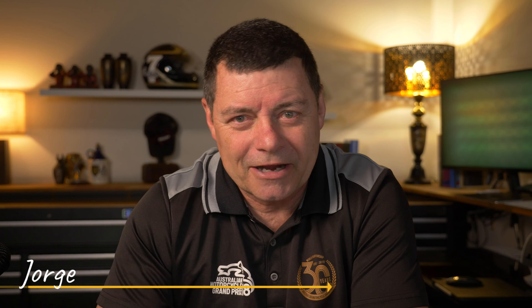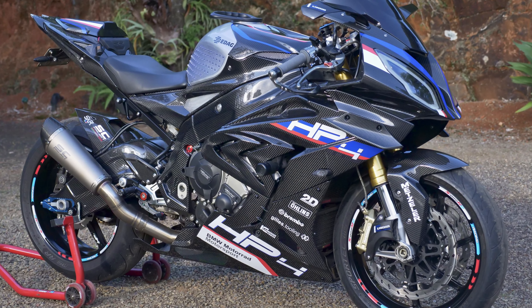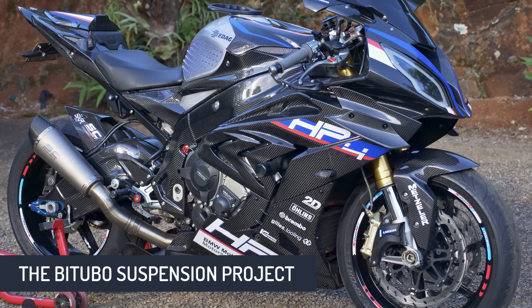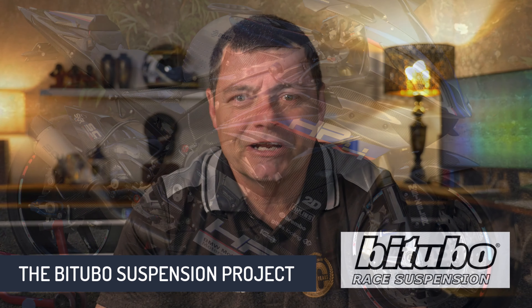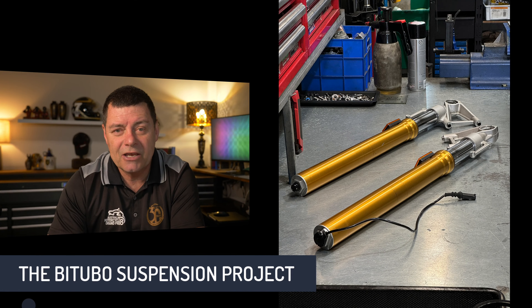If you've been following the channel, you'll know I've been playing around with a suspension upgrade on Bob, the BMW S1000RR that I have. We basically removed the electronic damping system that comes factory fitted on the motorcycle and replaced it with a high-end Bitubo race suspension, which is manually adjusted.